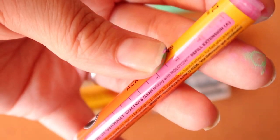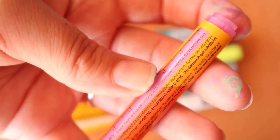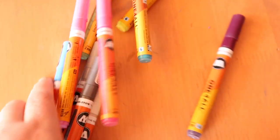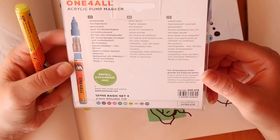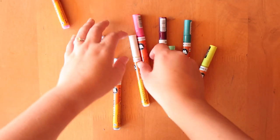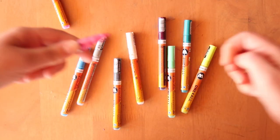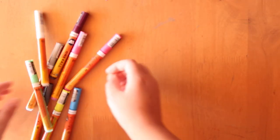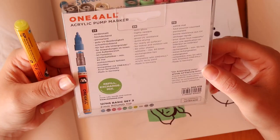A handy thing about these is that they are refillable. They're semi-gloss, highly opaque, permanent, good UV resistance, quick drying, for nearly all surfaces it says with an asterisk - so I guess most surfaces. 50 colour shades, so they have 50 shades of these. And exchangeable tips - pretty cool. They're mixable and compatible with all-for-one acrylic spray paint. Pretty cool.